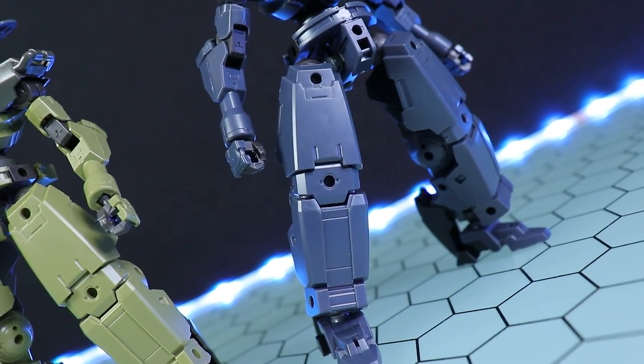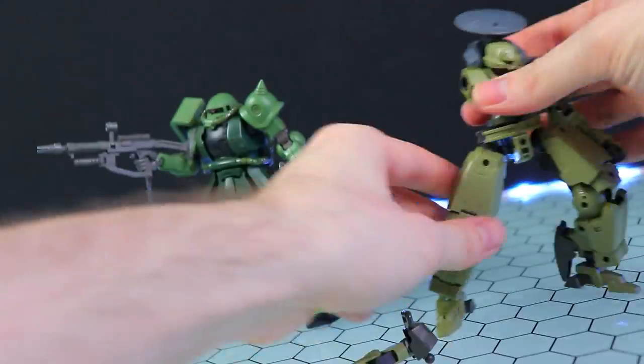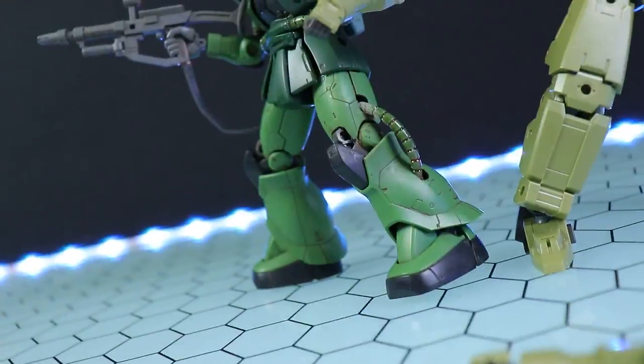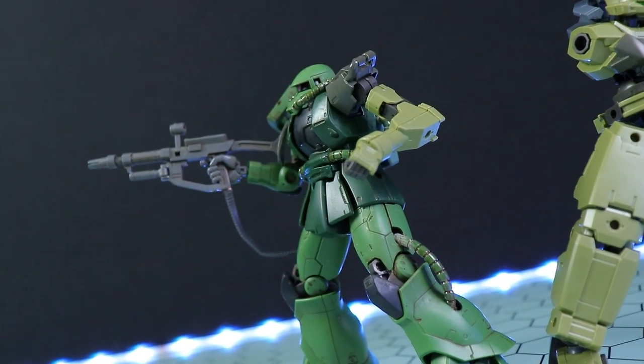Of course, if the visuals do not appeal to you right out of the box, remember this is more a series of parts than a complete mecha. You can mix and match this in whatever way you want. Like I said, it's like the Lego of mecha building.